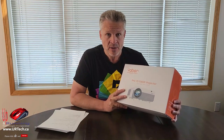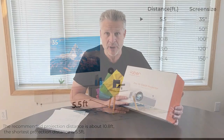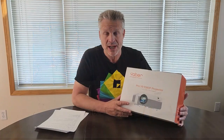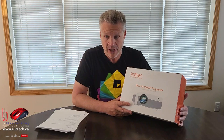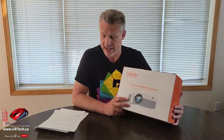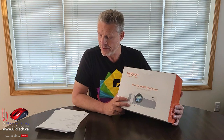Some of the specs to consider: how far away from the wall do you have to be for your projection? It ranges from about five and a half feet back for a three-foot image, up to 16 and a half feet back for a 12-foot image. Their ideal seems to be about 11 feet back for an eight-foot image. They've got a lot of different products — the Pro V8, V9, V10, the U2, U5, U7, the C450. There is a lot of Yabber product out there. This one seemed to be the combination of lowest price with highest quality, and this is the Yabber Pro Y9.